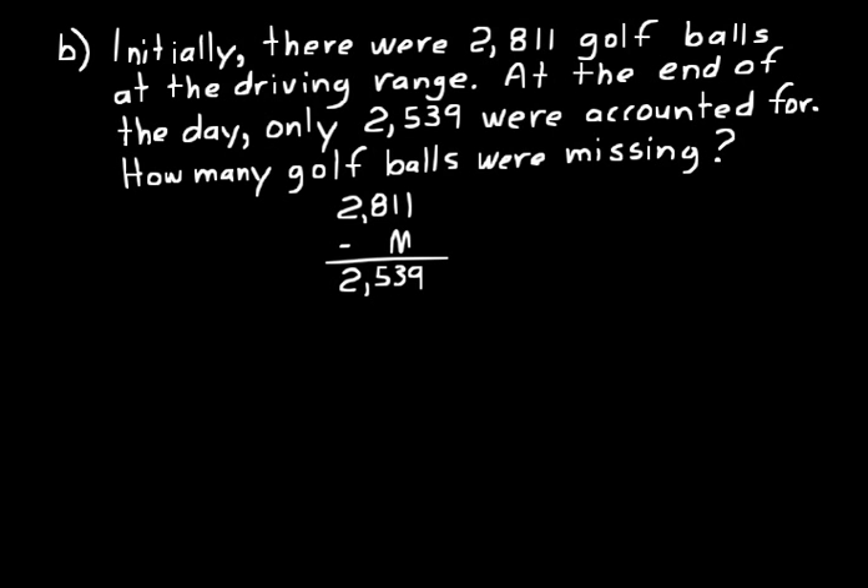So there's an equation you can set up based on that word problem. That second number in a subtraction problem is usually a smaller number. To figure out what it is, we do 2,811 minus 2,539. Borrowing as needed: 11 minus 9 is 2, 10 minus 3 is 7, 7 minus 5 is 2 — giving us 272. That's the missing number — that's how many golf balls were missing at the end of the day.